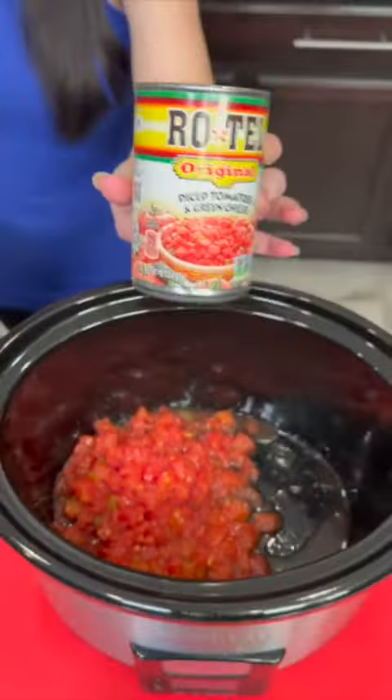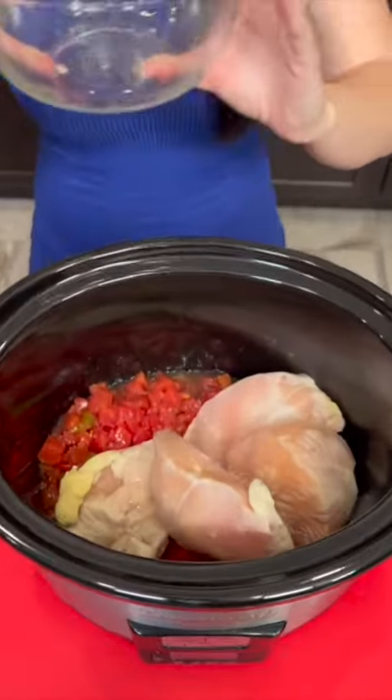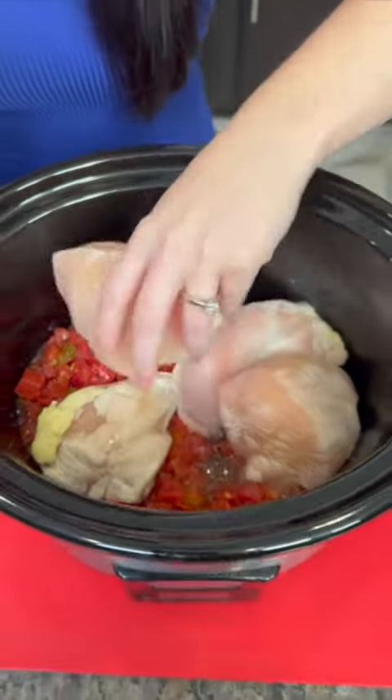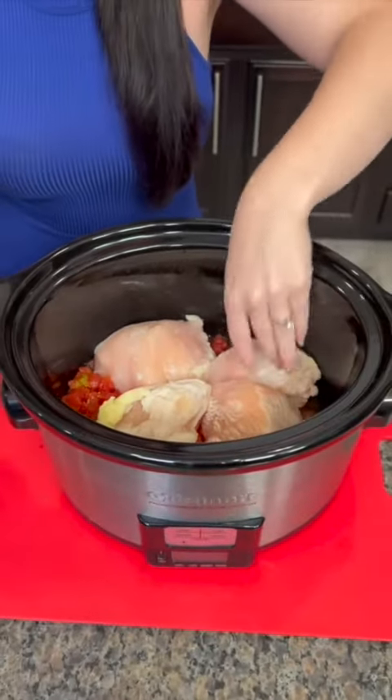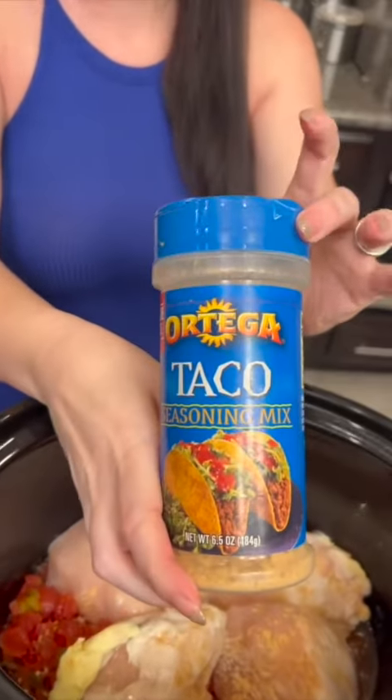One can of Rotel tomatoes with chilies. We've got some frozen chicken breasts — just dump those right in. Flatten that out on the bottom. Add your seasoning; that is taco seasoning.